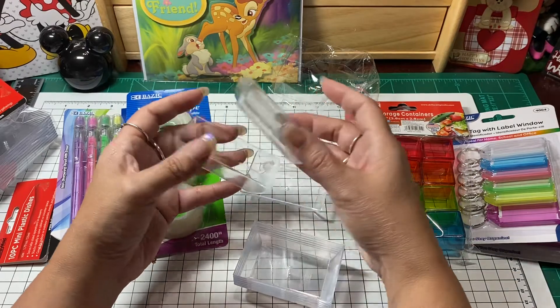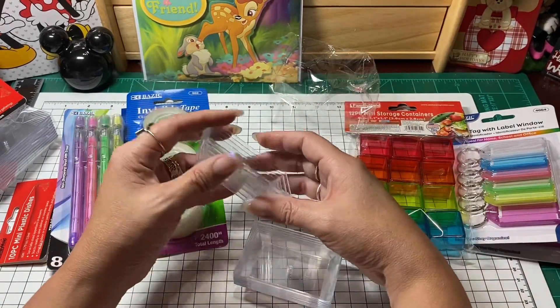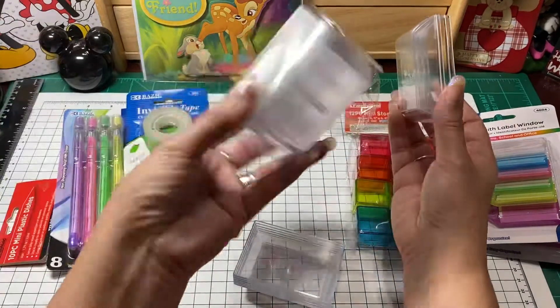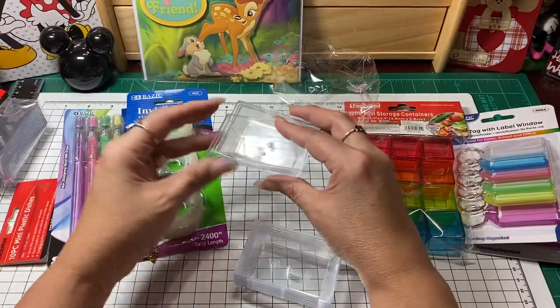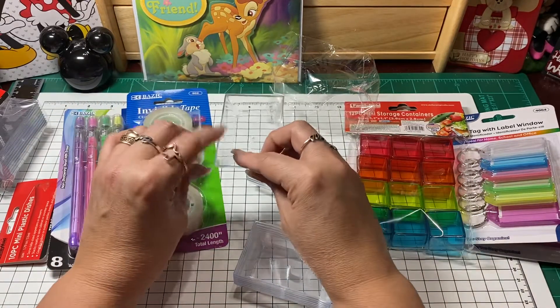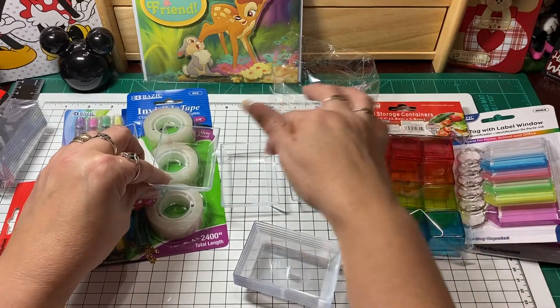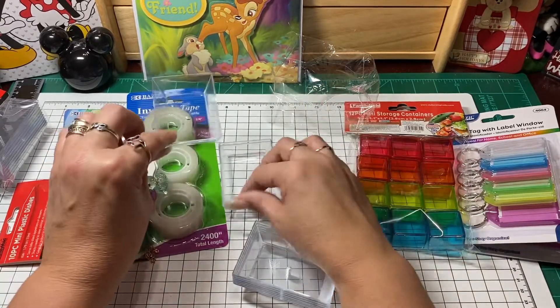If you are going to gift some of these, you might want to gift them in a two pack, or a four pack, or you can gift a whole container of them to different friends so they can use them on their tables. And if you are working with your beadwork, you can separate them all out and put all your different beads in them. So it was just a thought — I'm always looking at stuff and trying to figure out how I can alter it.